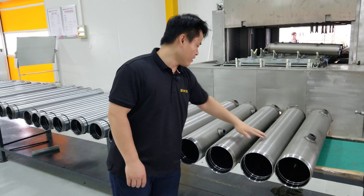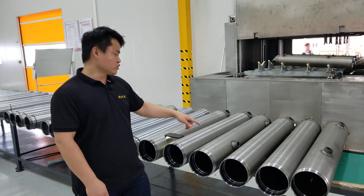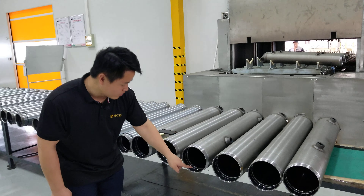We put the tubes here and ready for our QC people. Our QC people will check every detail of the tubes, such as the welding, the thread, and the inner surface cleaning.